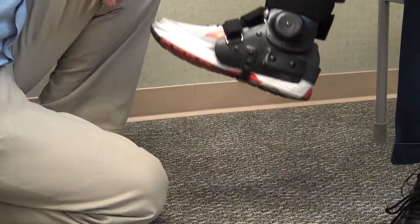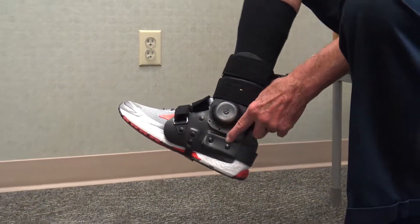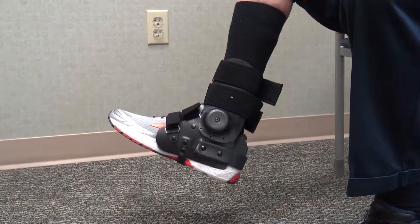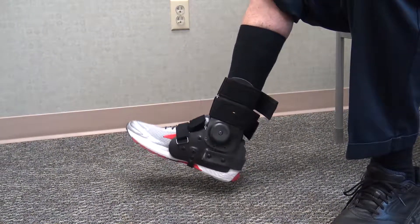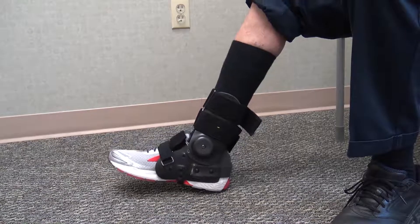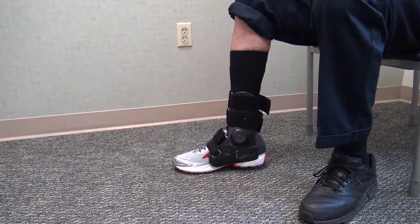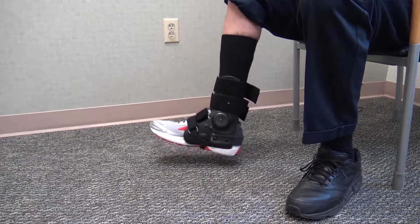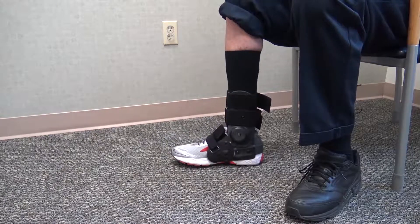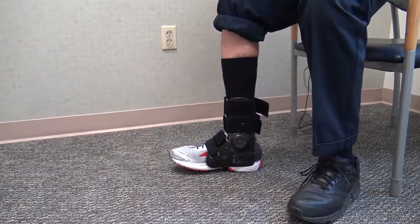This happens to be a range-of-motion one — we've taken the three screws out on the inside and outside; otherwise it'd be fixed. With range of motion, they can walk normally: heel strike, toe strike, toe off. With the locked one, you can't walk heel-toe because it's locked, so you walk with a flat-foot gait for total contact of the shoe.